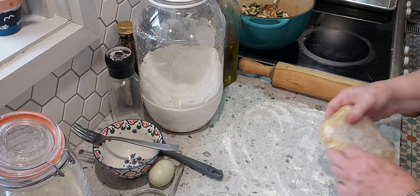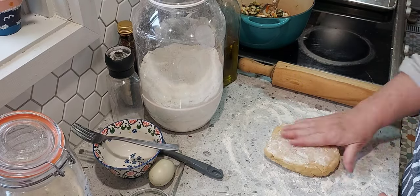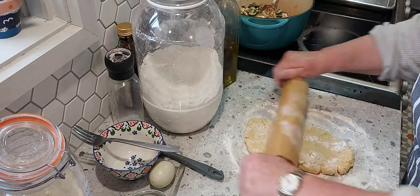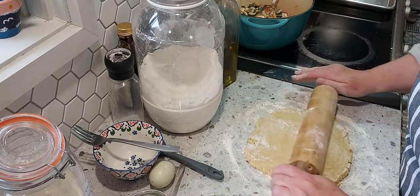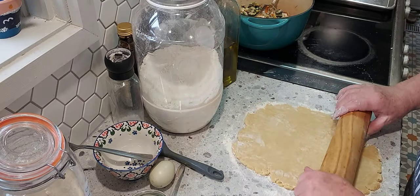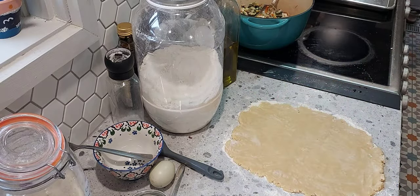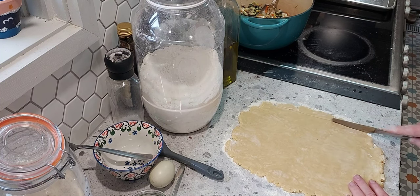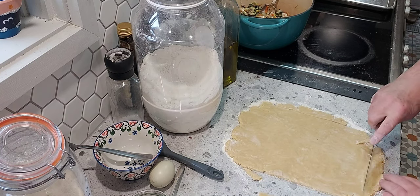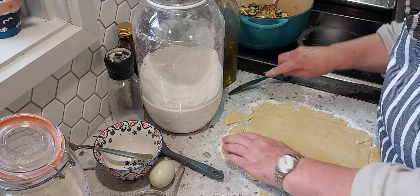Once that's all heated through, I'll take it off the burner and leave it in the pot. Then I'll roll out my pastry — it's been in the fridge for about half an hour. It's not too cold, but cold enough to roll out nicely. I get it all rolled out and just cut the fuzzy edges off and cut it into a close-enough rectangle.